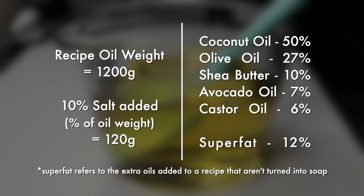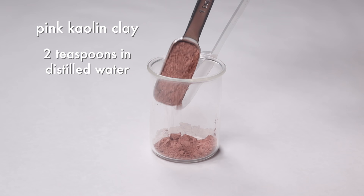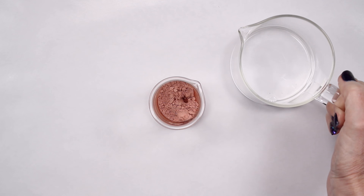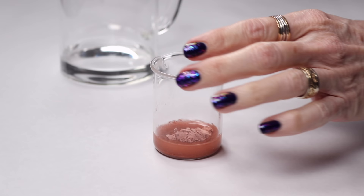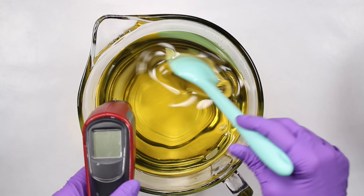I'll link several posts in the description box below that contain recipes using various amounts of salt and also information on formulating your own salt soap. Before making the soap, I first hydrated some pink kaolin clay. I measured out two teaspoons and added just enough distilled water to make it fluid. All of this will be used in the soap, so you could just add the dry clay directly to the oils or at trace. I usually hydrate clays so they're easy to blend in when I'm worried about trace with a complicated swirl. However, that wasn't the case with this soap and I simply mixed it with water out of habit.